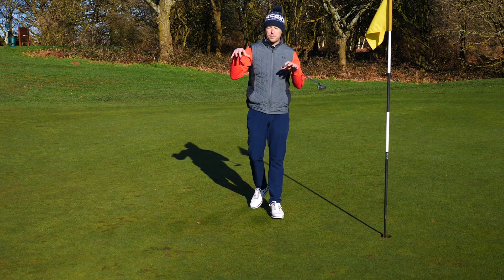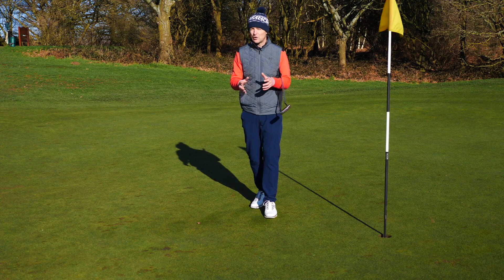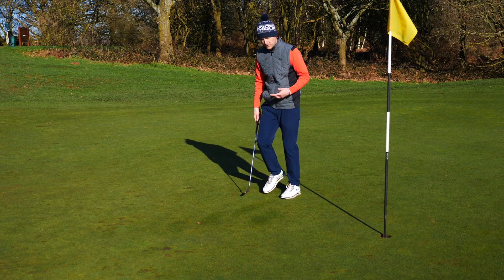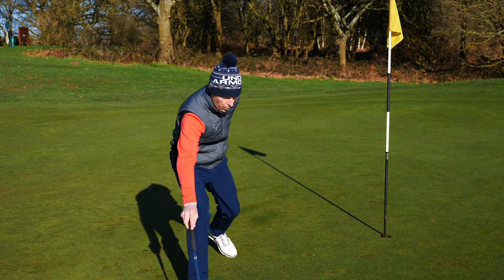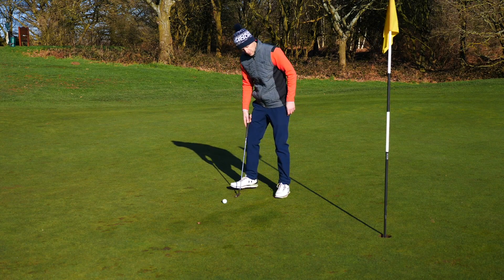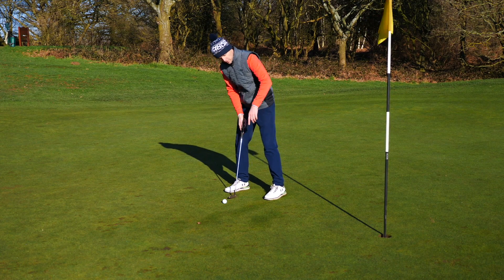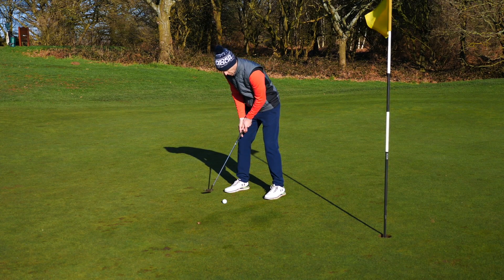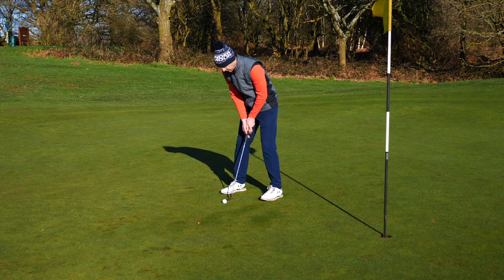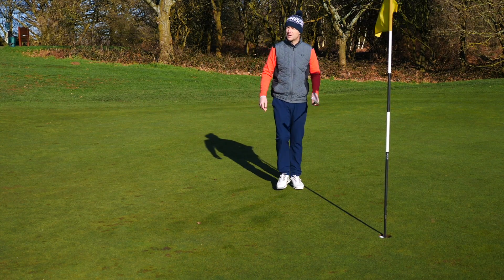And then finally, you've got to apply it to the golf course. You need to build a solid routine - get a hole, move around it and build a routine, which I like to call my one, two, three routine. You get yourself set, you visualize the gate the ball's going through, you visualize the hole, and then you're going one, two - get rhythm, pace control, get yourself set - one, two, three and away we go.